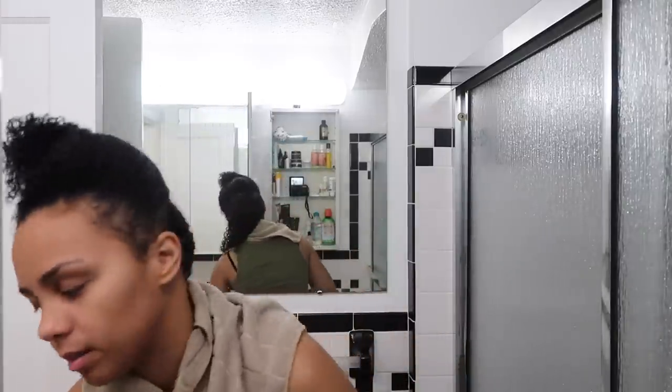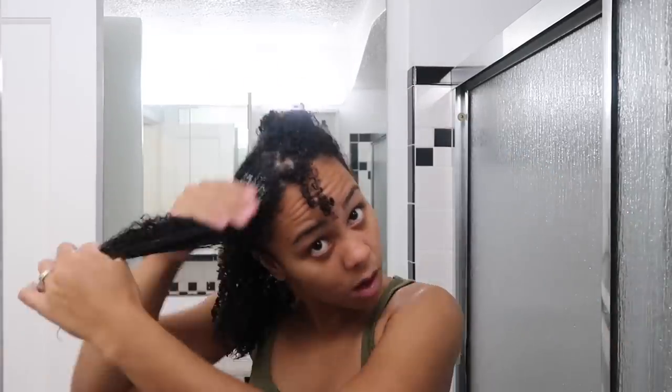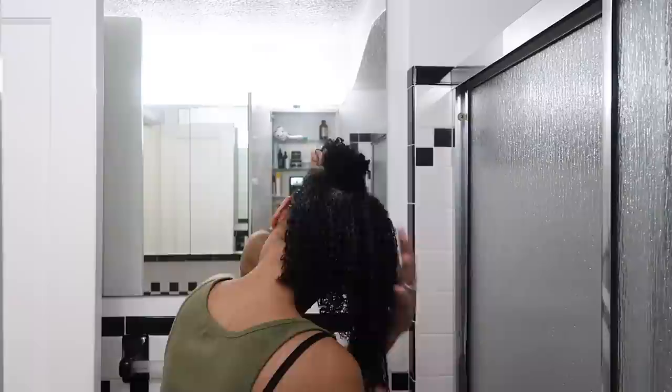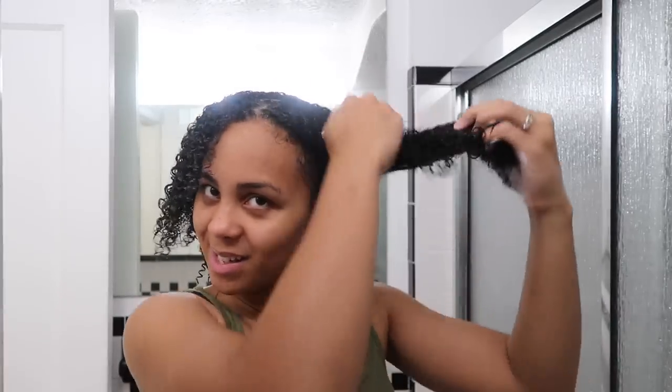Elongated! My hair feels like it's too wet though — let me grab the microfiber towel. Alright, last section — kind of throwing this in my hair, it's tangling a bit.